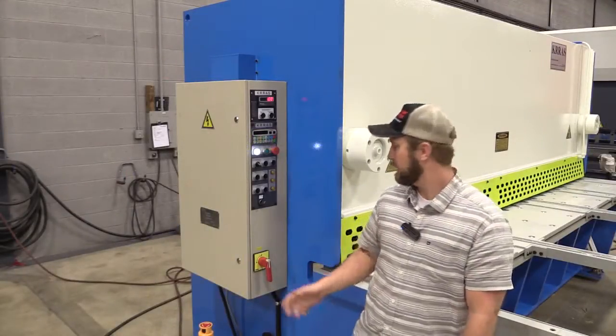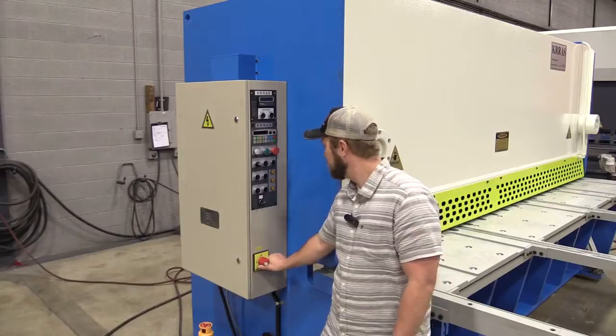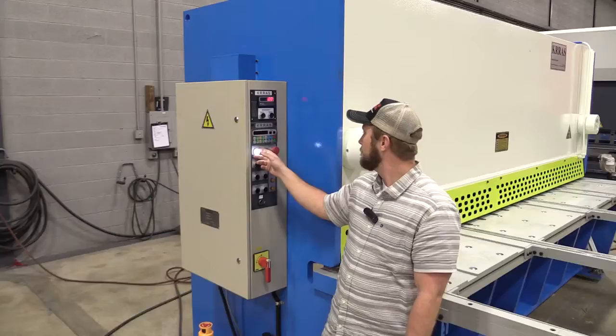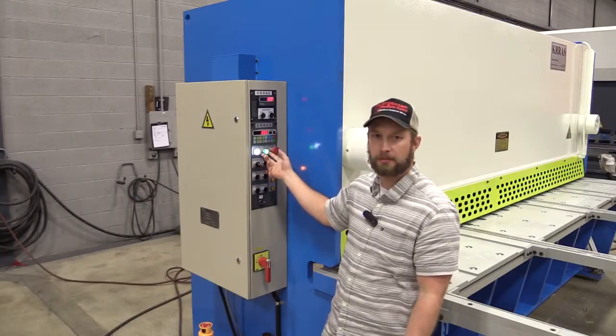We're going to go over the control. We've got a power disconnect — you can see the light's off. Turn it back on. We can see they have a light to indicate the power to the machine. To start the machine, we just push the start button. You can hear the hydraulic pump kick on.